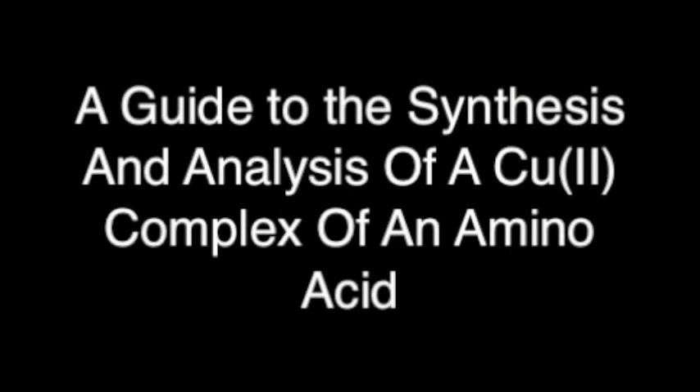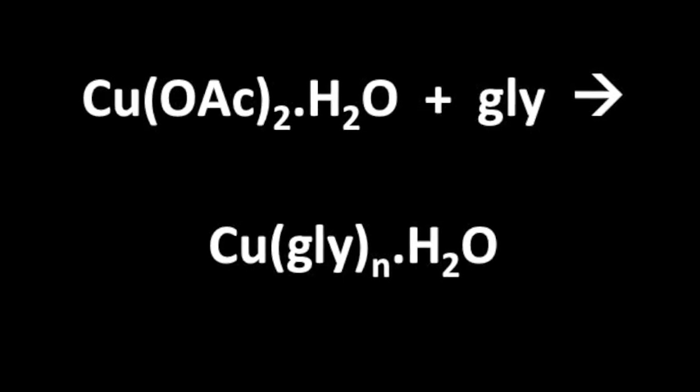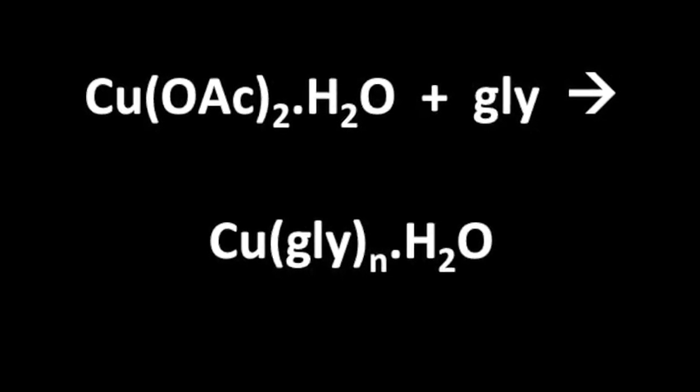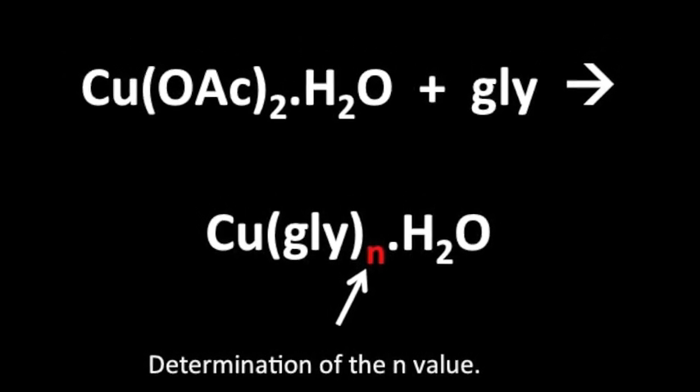Today we are going to talk about the preparation of copper-glycine complexes. The equation shows the reaction of copper-2-acetate monohydrate with glycine to form the copper-glycine complex. The aim of the experiment is to determine the value of N.